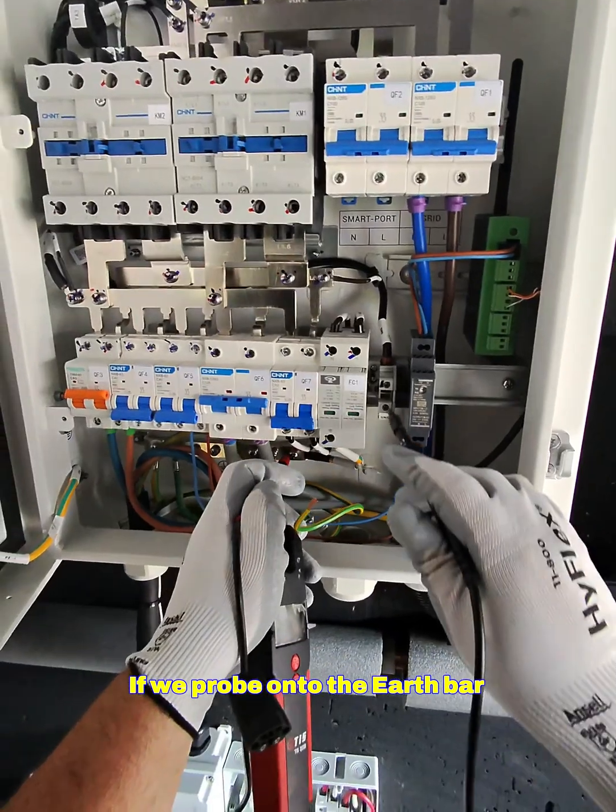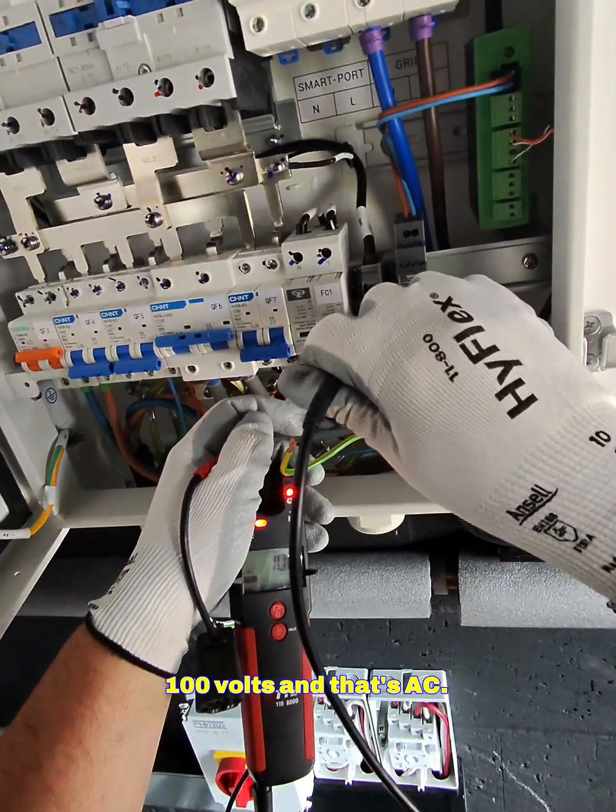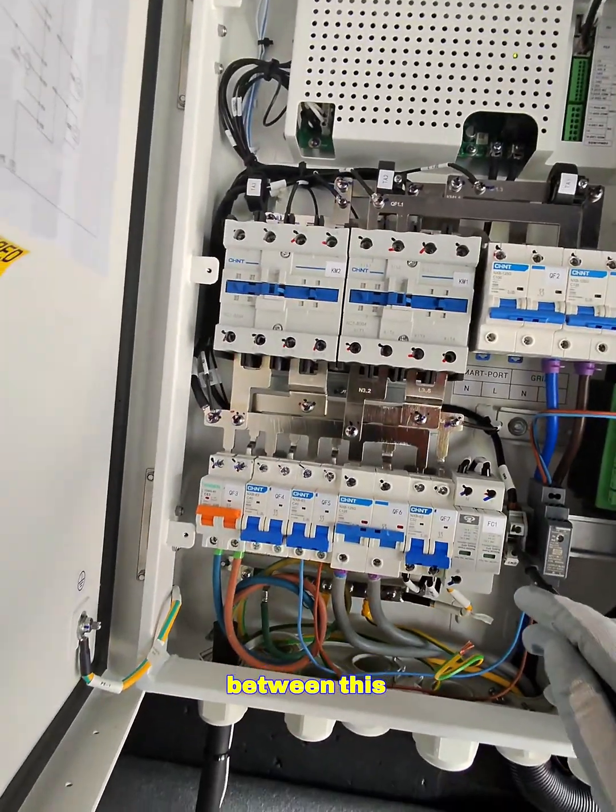If we probe onto the earth bar into here, you can see we have now got 100 volts AC. So there is no connection between this and this.